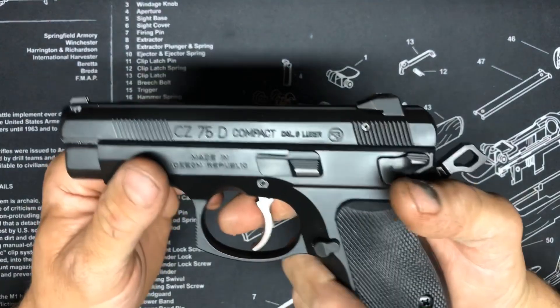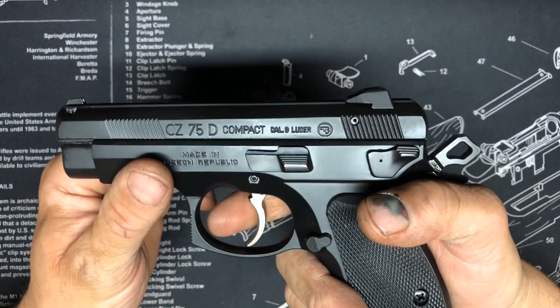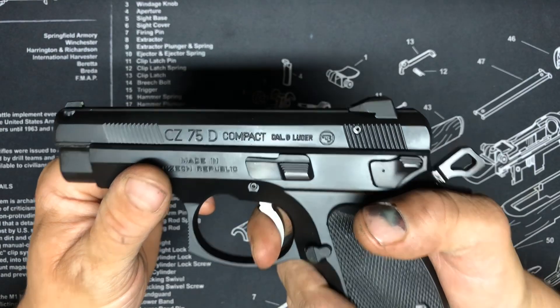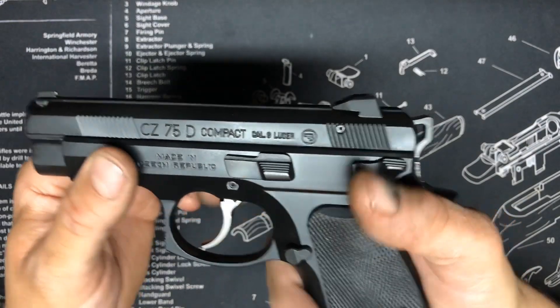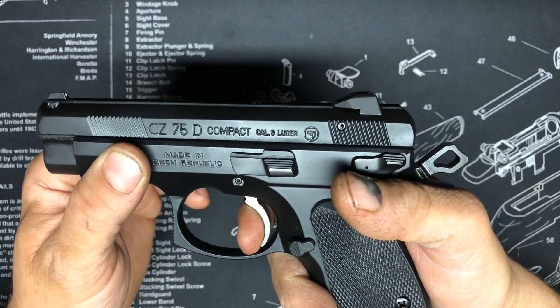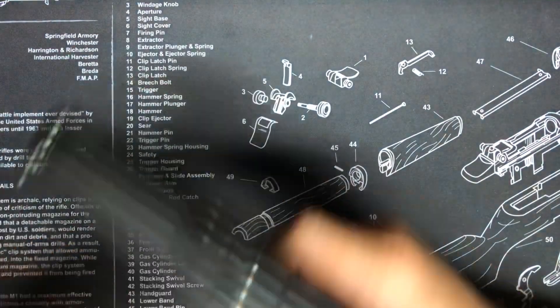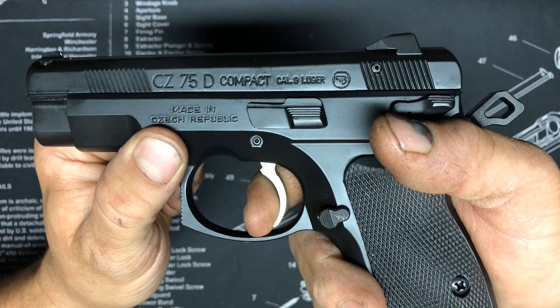In single action, you're gonna have a pretty long take-up, then you hit the wall. That'll smooth out too — just a little creep. And the reset is gonna be pretty far.